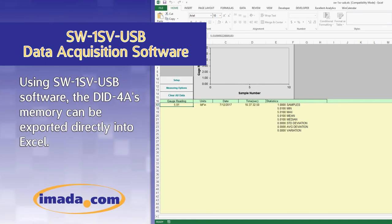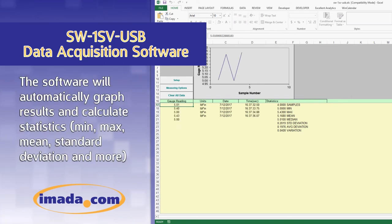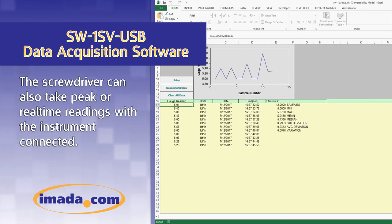Using SW1SV USB software, the DID-4A's memory can be exported directly into Excel. The software will automatically graph results and calculate statistics including min, max, mean, standard deviation, and more. The screwdriver can also take peak or real-time readings with the instrument connected.